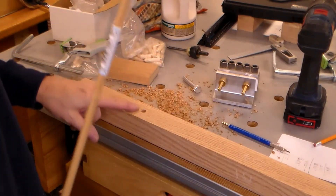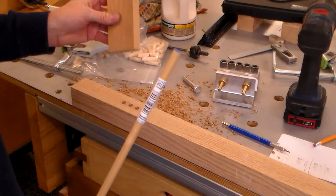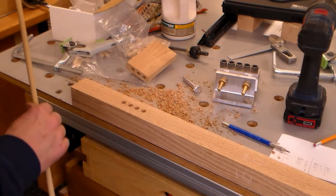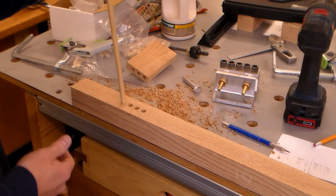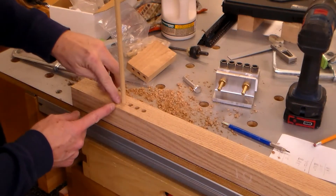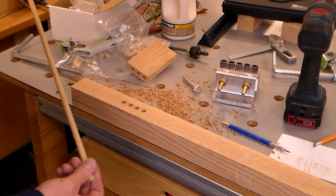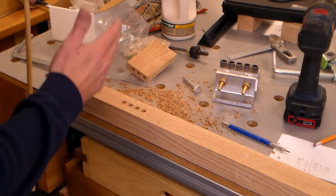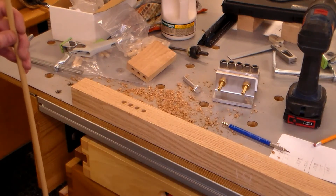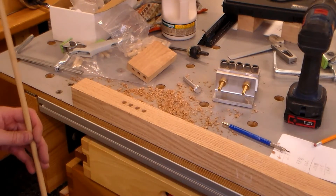I don't know what possesses me to do this, but I drilled four holes here. Lucky for me it's on the top and will be mostly covered. I'm going to fill that extra hole right now with a solid dowel rather than a fluted one — it's a tighter fit, and when I cut it off the exposed bit won't show the flutes or glue. Just a little brain fart on my end, but I want to show you that I do make mistakes once in a while.